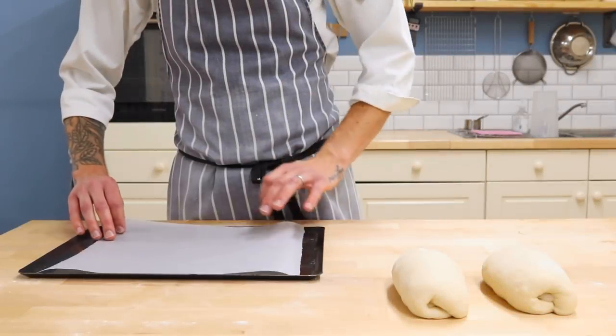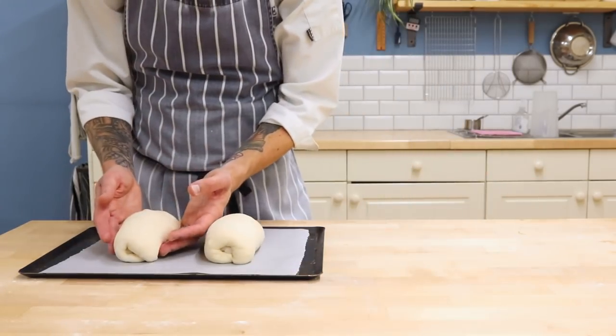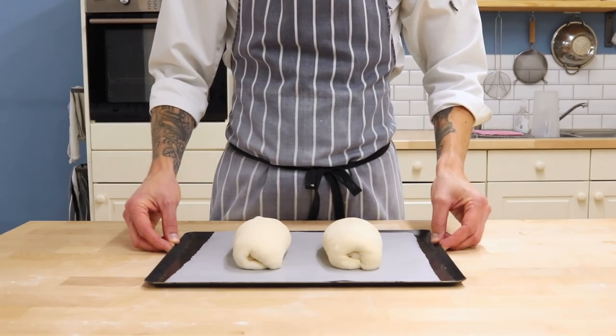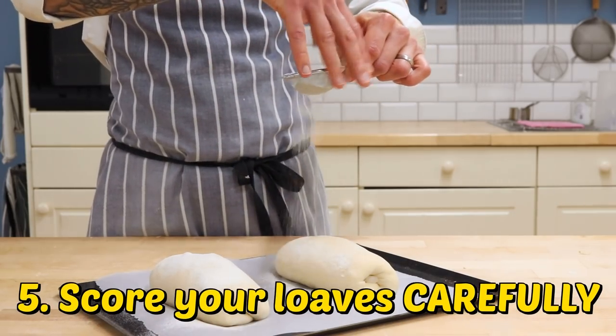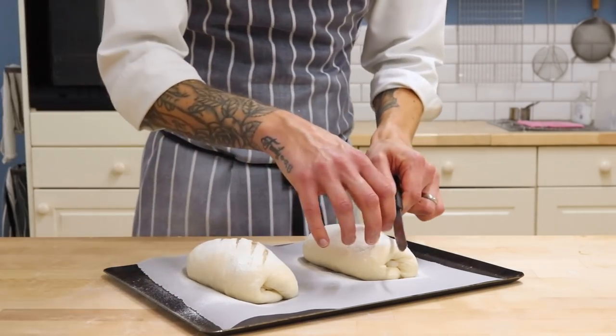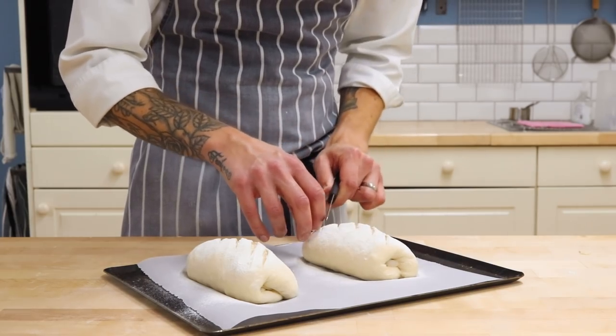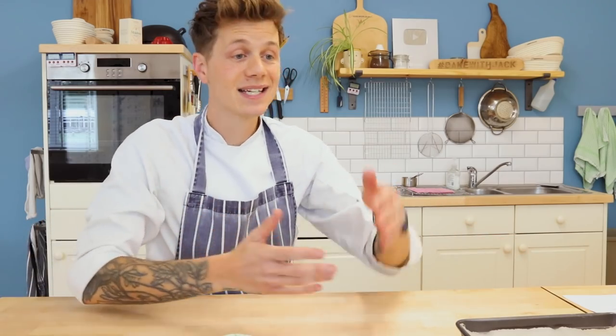Line your tray with parchment paper and place your loaves down as far apart as you can, because they're going to puff up and they might stick together if you put them too close. If later you realise they're too close together, we can fix that and I'll show you exactly how. Score your loaves with a serrated knife now because that allows them to puff up to their full potential by increasing the surface area. Confine your cuts to the inside part of the loaf for the best shape, because the more and bigger your cuts are, the more your loaf will spread. If you carve a deep lattice crisscross over the whole thing, the structure will be weak and it's just going to spread and flow out wide.